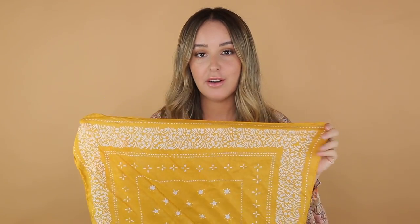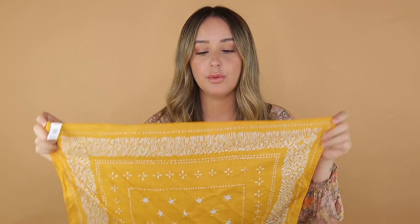A lot of bandanas are square, so if any of these are not square shape, I will definitely tell you. The first thing I want to show you, because this is going to come in handy a lot throughout this process, is sort of how to fold your square bandana. So the way most people fold their bandana is like this, but the problem is you always have this little flap kind of sticking out, so I'm going to show you how to avoid that and fold it a bit differently.